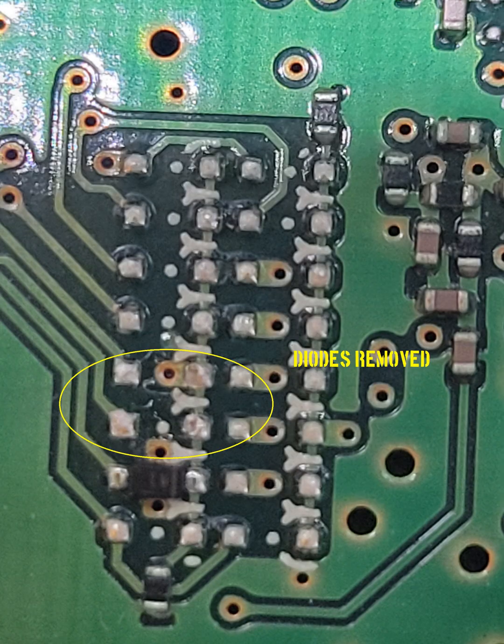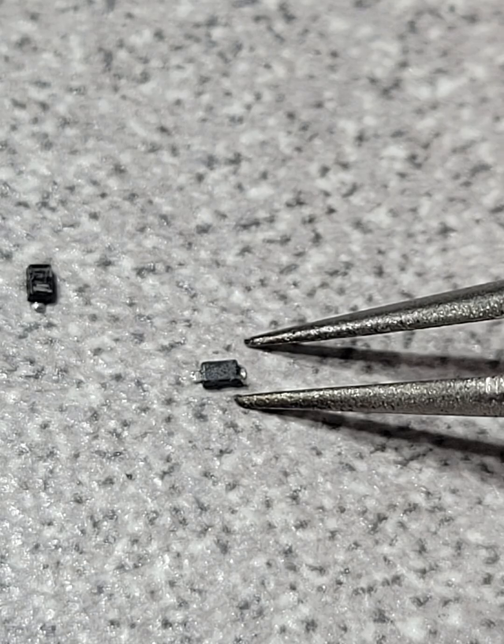Here is the board after modification. I perform this work with a hot air rework station and tweezers. Here are the removed diodes with a tweezer tip for scale, and you can see they are very small.